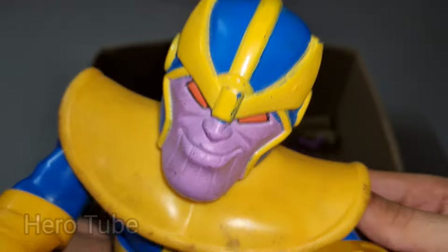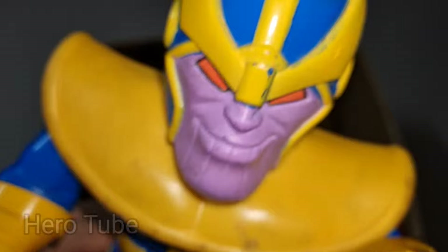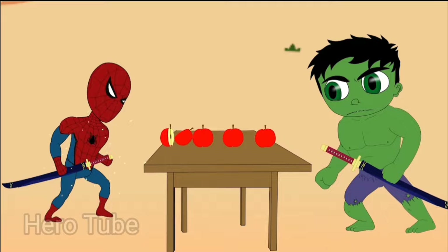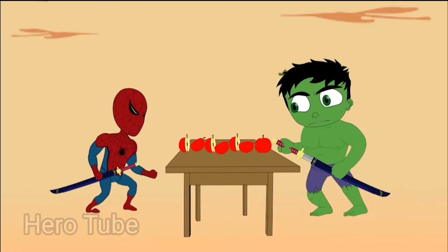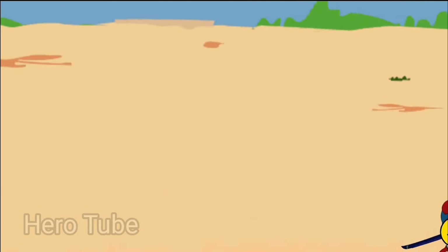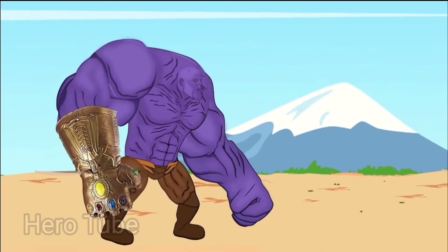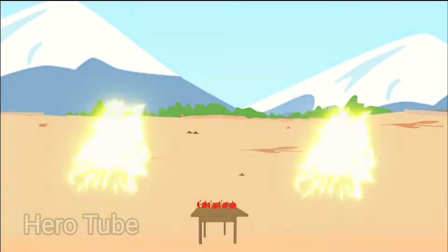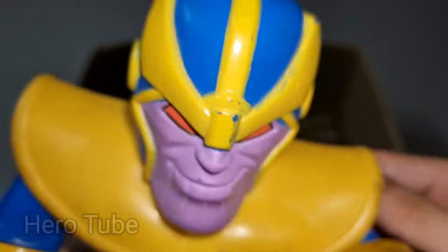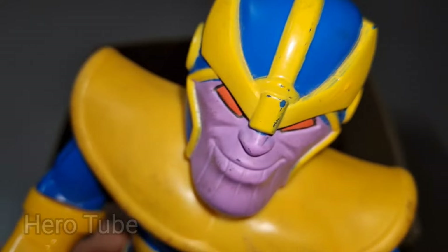Wow guys, look at this — so scary, really dangerous bubble villain! This is super scary and dangerous, the golden blue sword villain — the scariest monster, really scary alien, this is Thanos! Thanos cartoon is so scary, really dangerous infinity stones collector villain — scary monster, super scary alien Thanos cartoon, scary villain! Check the next one!